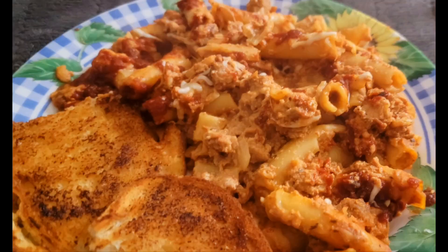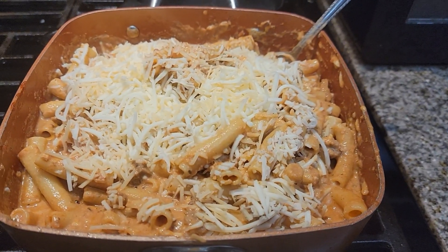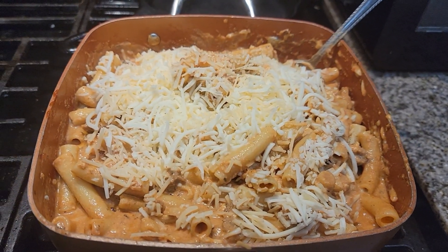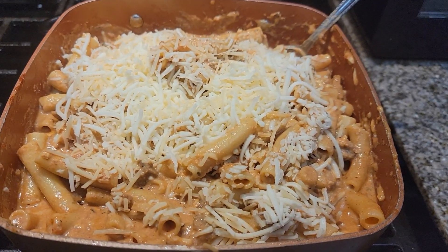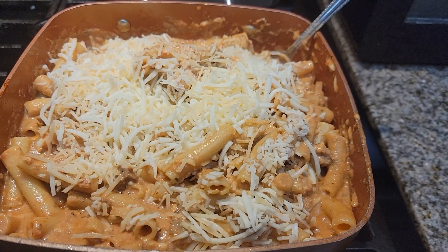Hey everybody, welcome back to another episode of The Canning Nana! Today we have a really really special recipe that you guys have already seen me do. Tomorrow is my husband's birthday, so we are doing this today as a request, and this is what I'm making for us.